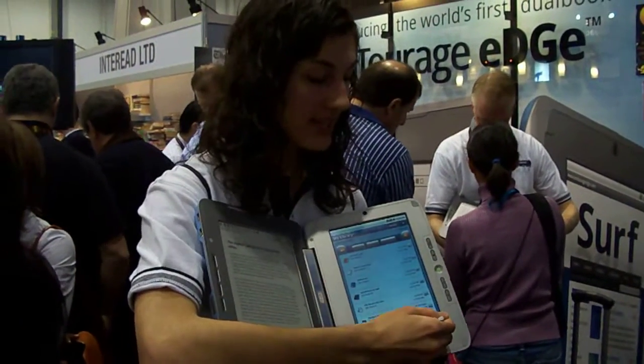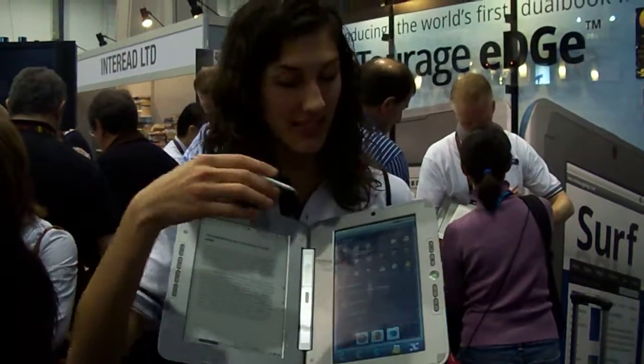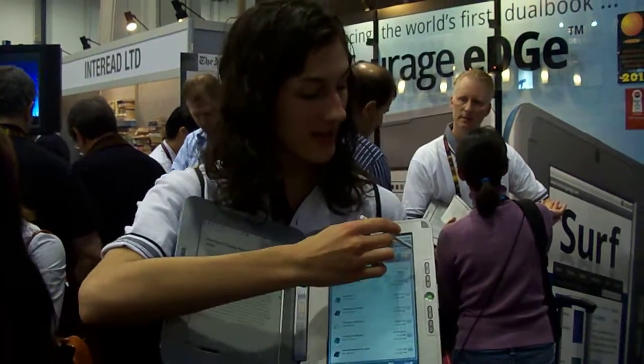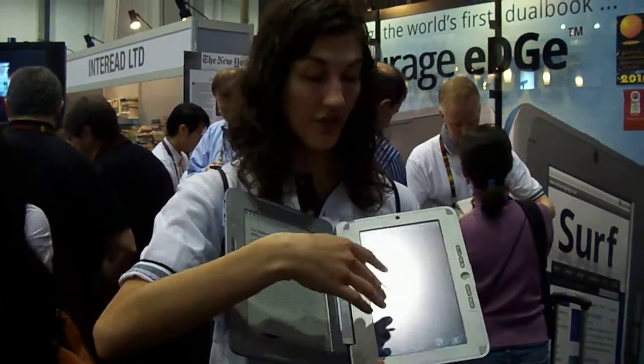You can use your finger or the stylus. It runs Google Android, which means any apps that work on the Google phone besides the phone itself will work on this device. We have our own app called the Library that lets you store a variety of content types: Word documents, Excel, audio, video, and images.